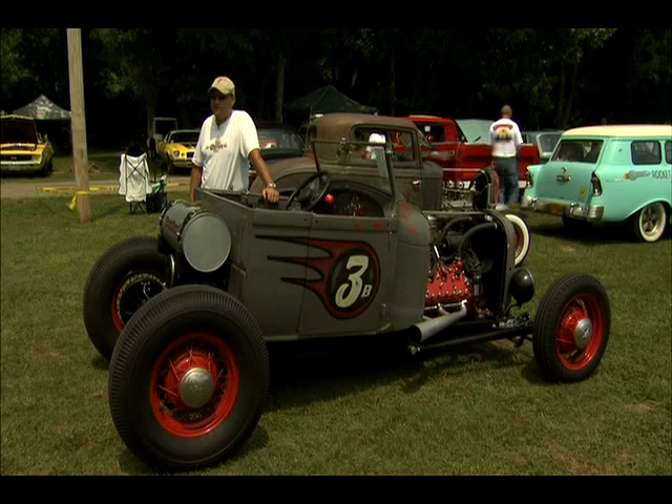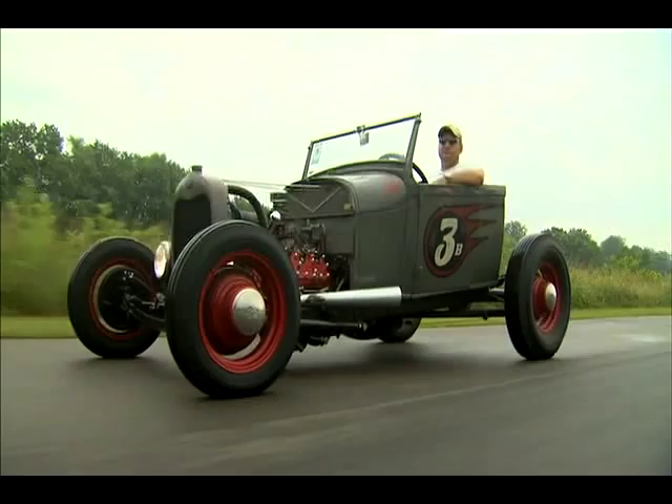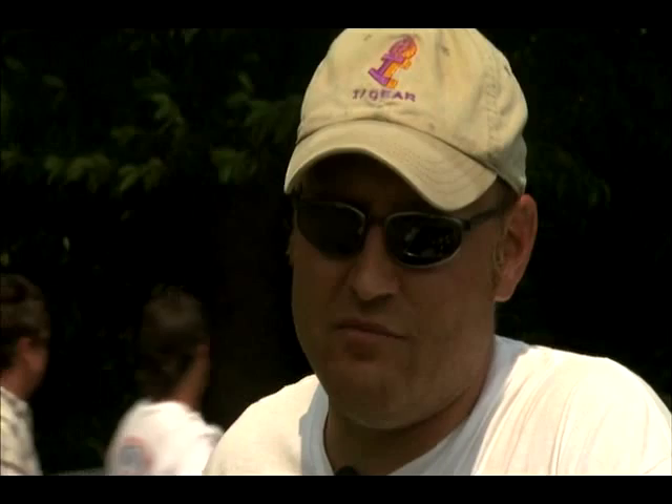People look at it and say rat rod or this, that, and the other, but I tell them it's not a rat rod because it's just finished the way a nice roadster would have been fixed in the 40s. I'm proud of the car, I'm proud of how it turned out, and I really like driving it. I don't think I'll ever sell it. It's just a part of me now, and it's done real good on the road trips I've been taking with it. Buckshot's been good to me and I'll be good to her.